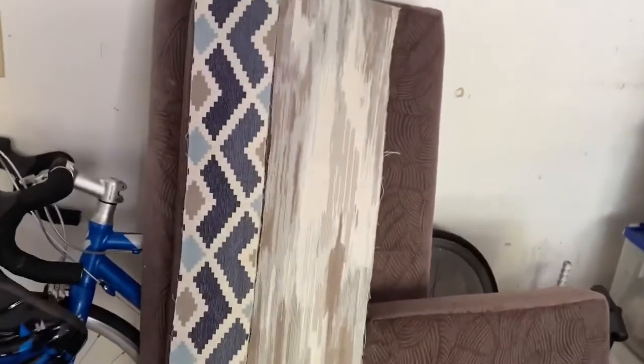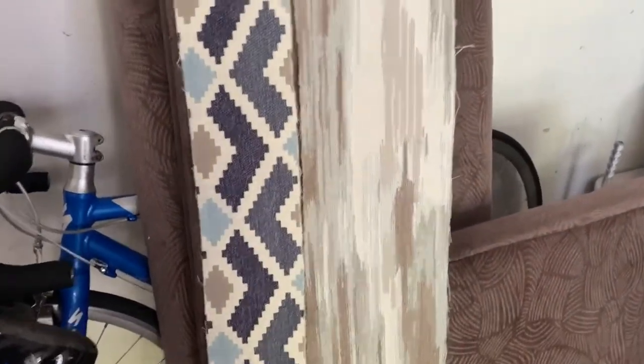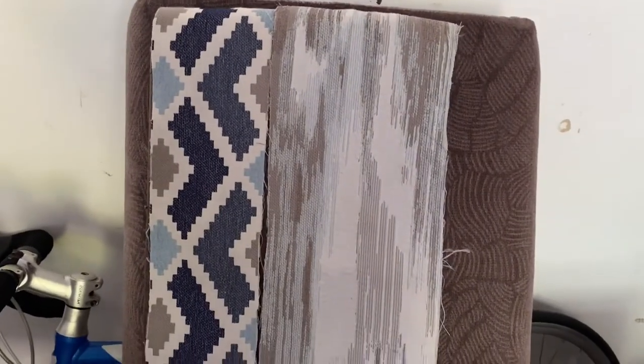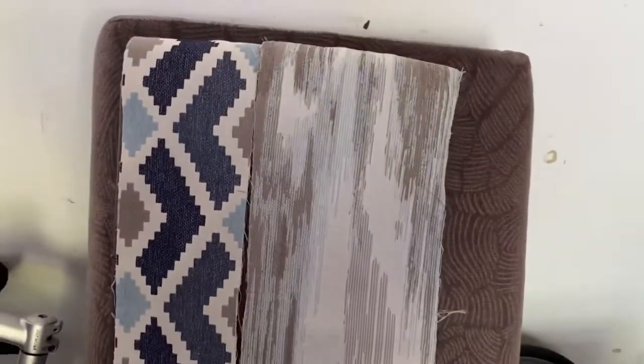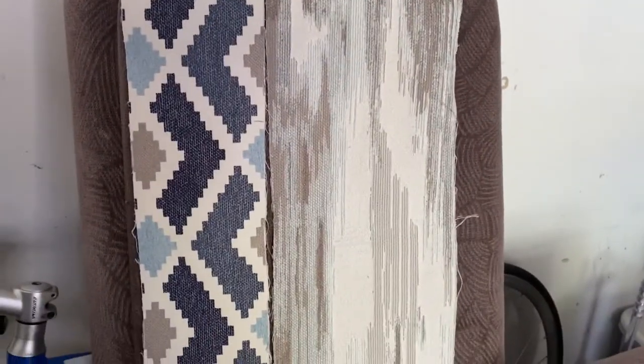I got the swatches from Joann Fabrics. These are the two. Not sure why they gave me more of one. They don't give free swatches for upholstery now, so you have to pay for the least amount they'll give you. These were the two since I had to pay for them, and they're not cheap.